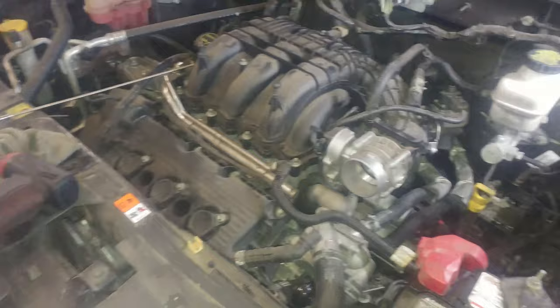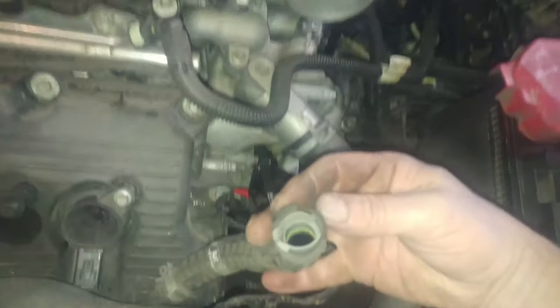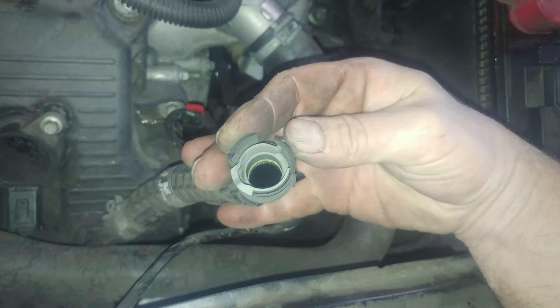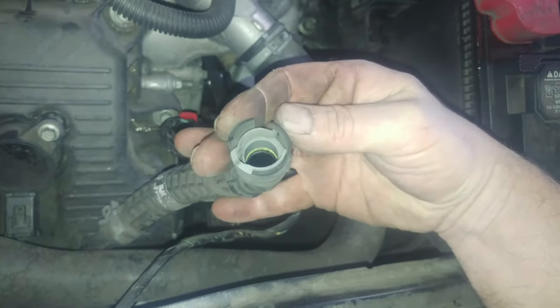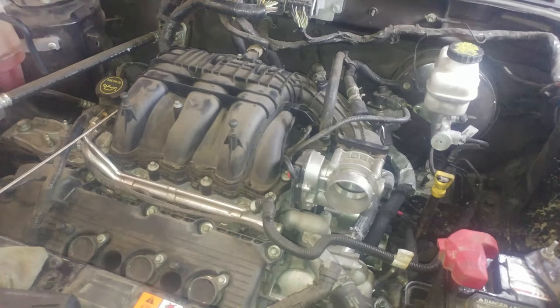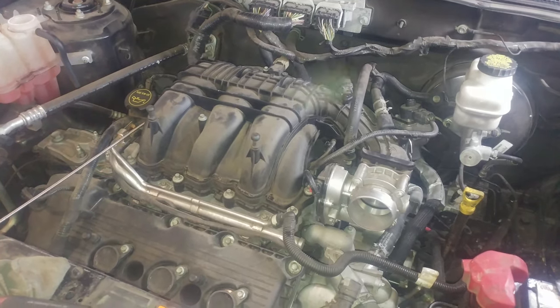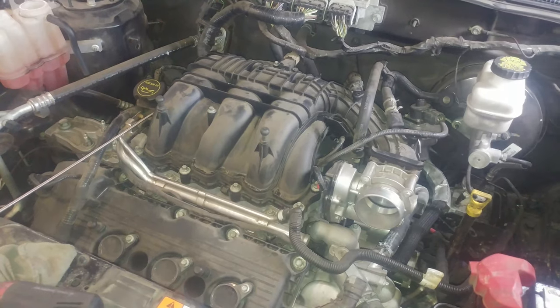I think you have everything you need to do it. Good luck to you on your spark plug replacement on your 2011 — and I'm sure other model years — 3.0 liter Escape.